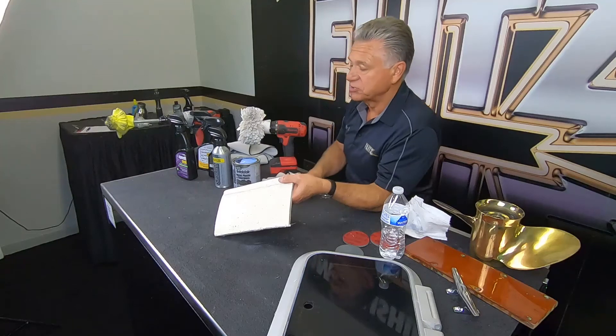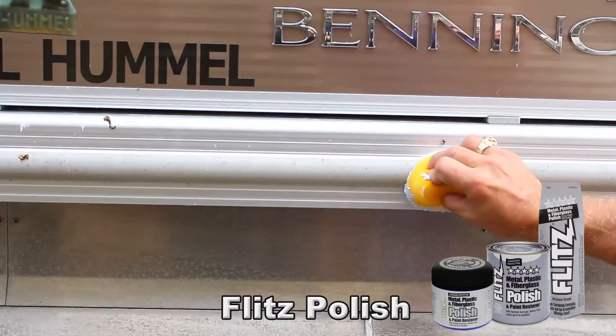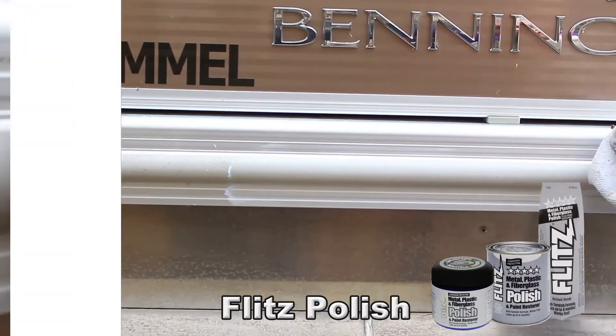I'm sure this boat was at least 20 to 30 years old, and you'll see from the other boats we're doing here — look at the difference. It's a major, major difference.